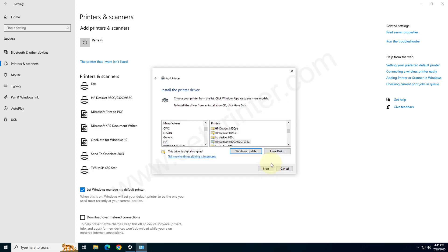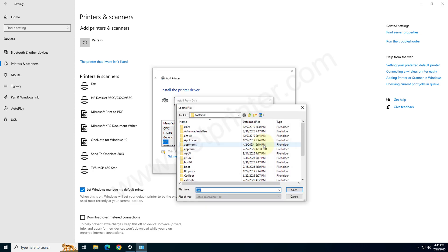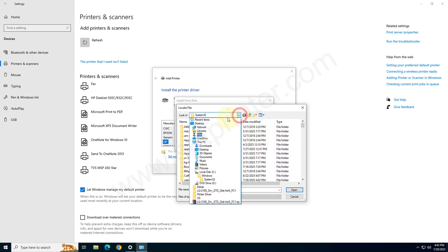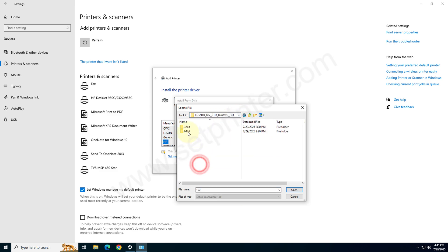Now it is asking for the drivers. Please click on 'Have Disk' and go to the location where we have extracted the drivers — we extracted them to our desktop, in that folder. In the 64-bit folder. Choose according to your operating system version: if you have a 32-bit computer, use the 32-bit folder; if you have a 64-bit computer, use the 64-bit drivers.